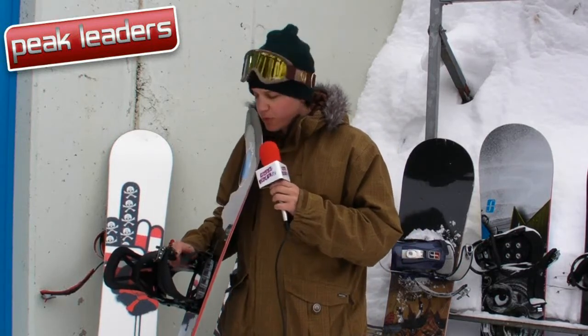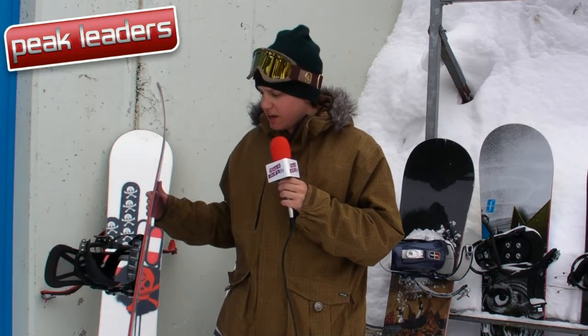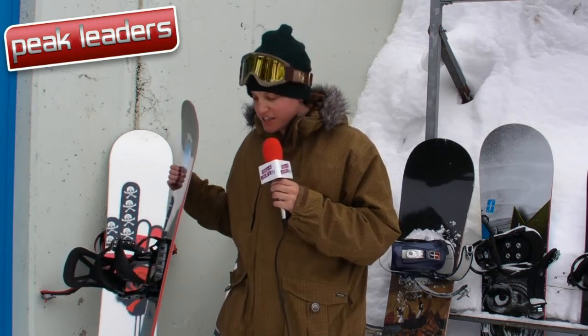Hello, this is Snowboard Review TV, supported by Peak Leaders. The second board of the day is the Burton Supermodel. It's a classic board — the design heads at Burton have been building this board for years and years. It was one of Craig Kelly's favourite boards, so big expectations on this.